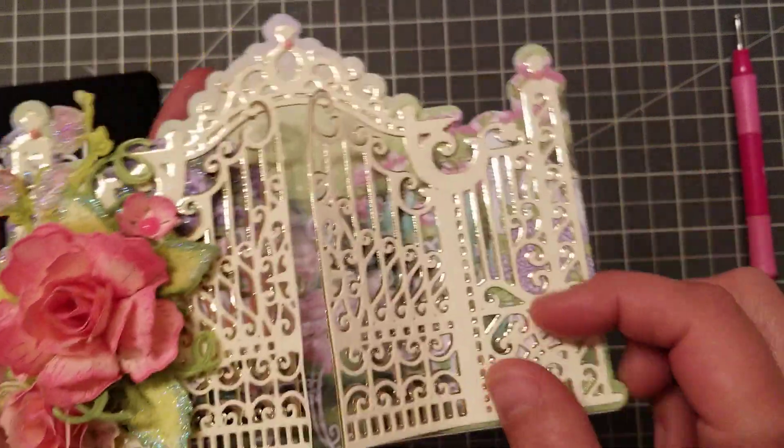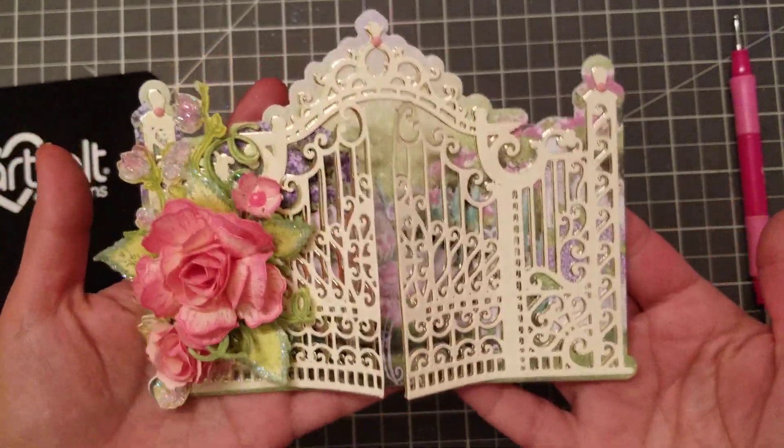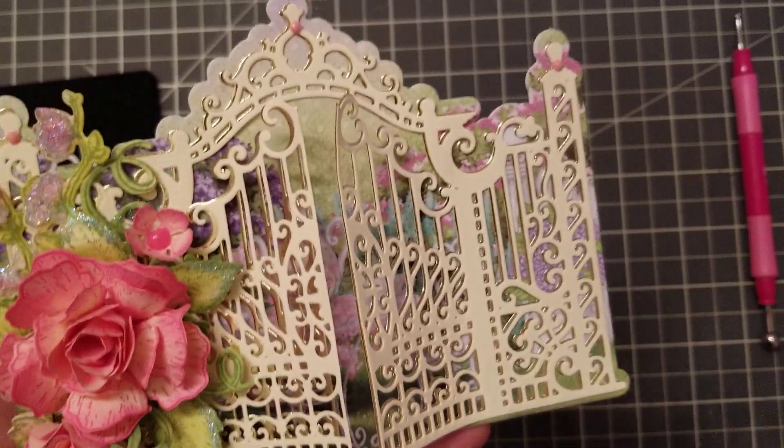Look how beautiful! I layered gold underneath so you can see that shine. It's so, so pretty. I love this one so much. I hope you guys like it, and I will talk to you guys later — bye!